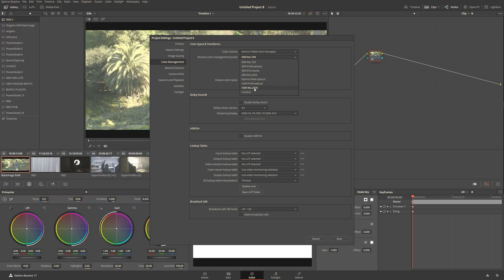Depending on your monitor — whether your monitor supports the P3 color space — in my case my monitor supports 95% of Rec 2020, so I'm going to be color grading and demonstrating for Rec 2020. I'm going to click that and we're halfway done.